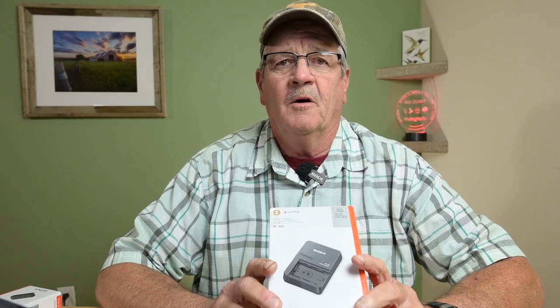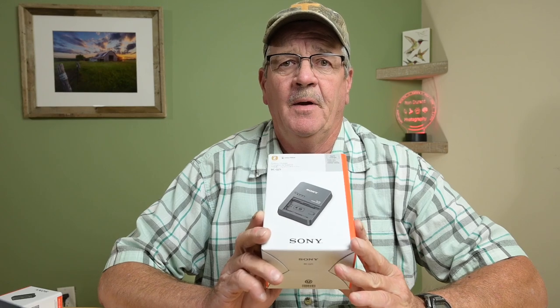In this video, we're going to talk about the Sony A6700 batteries and the OEM option. Stay tuned.